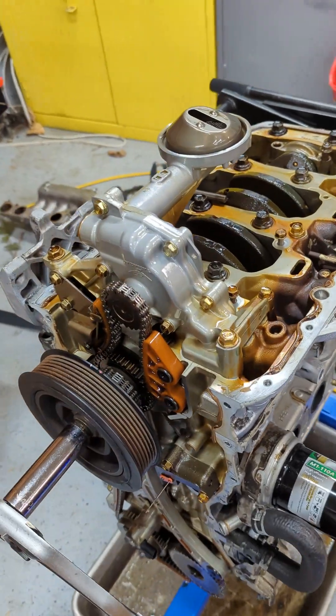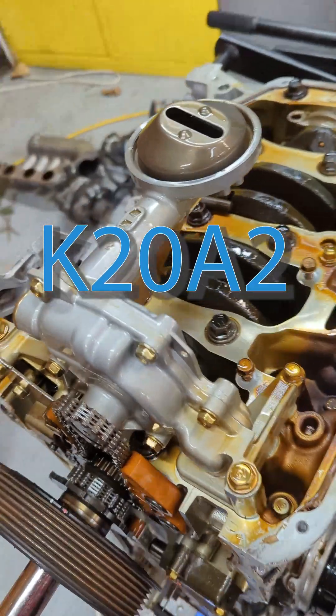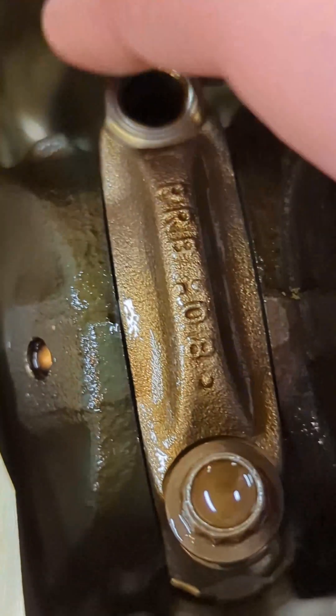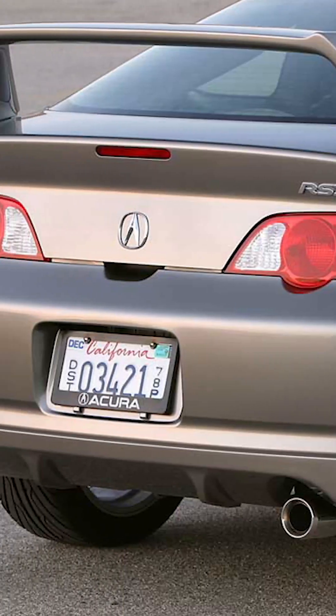What you're looking at here is probably a high mileage eBay K20A2. It's got the good oil pump there — it's the PRB part, so it's the '02 to '06 Acura RSX Type S.